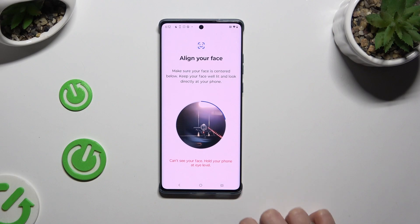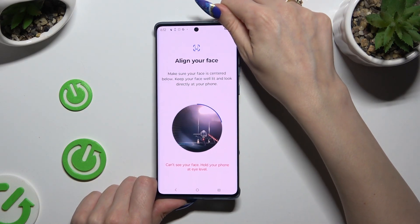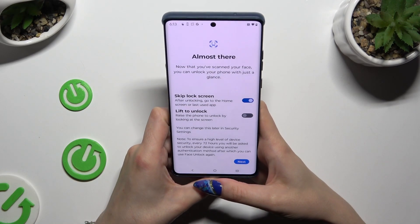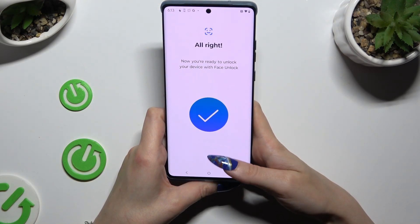Finally, keep your face in frame and follow all of the instructions from your screen. Now you can manage all of those options however you want, then select Next and tap on Done.